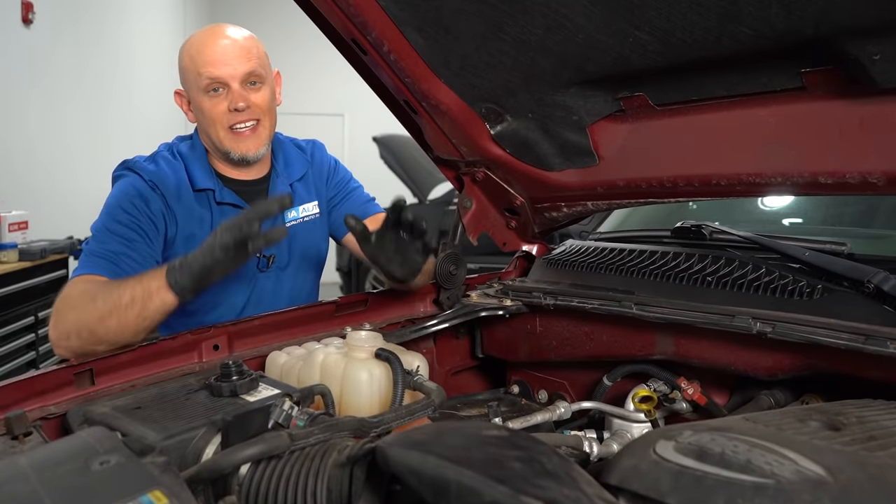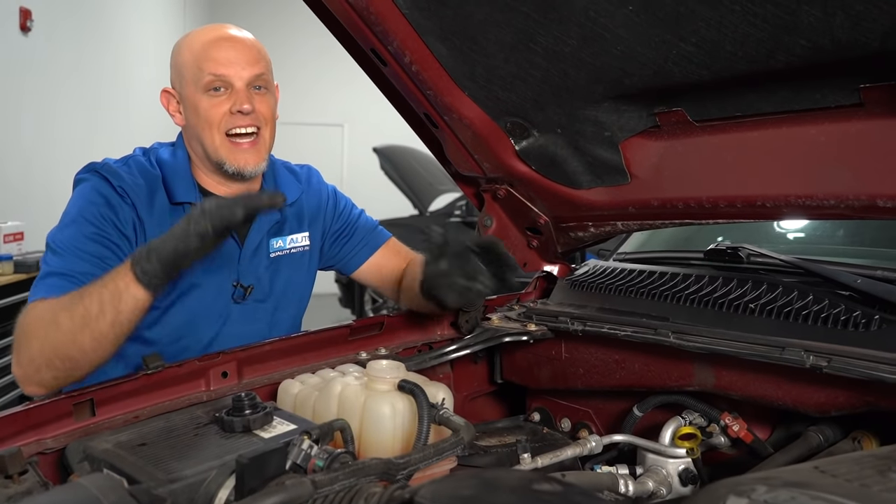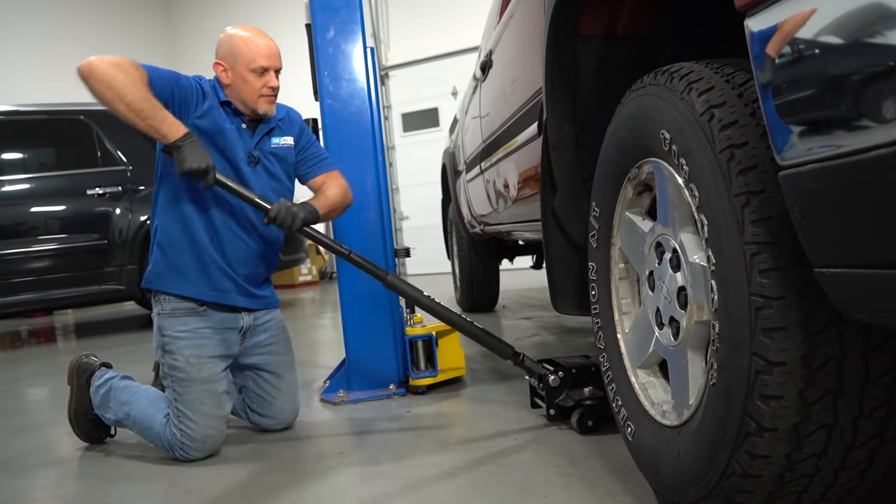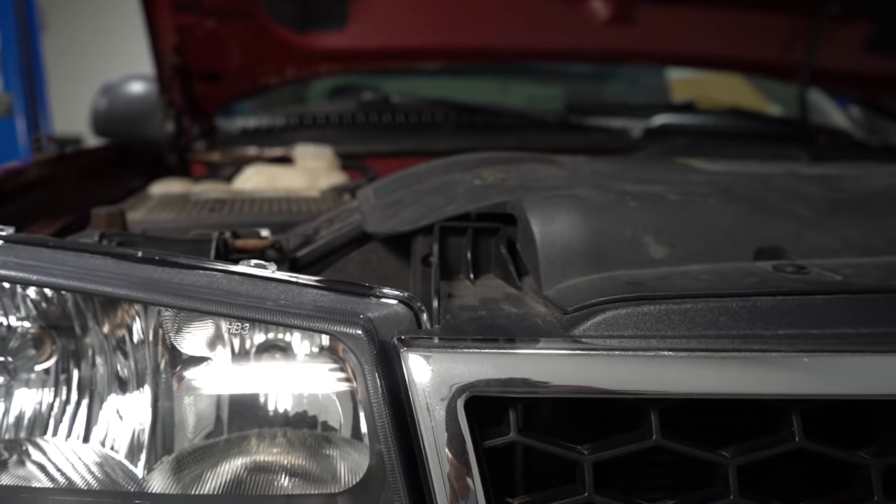Another trick that works once in a while is raising the coolant fill as high as possible — whether you park the vehicle on a hill, jack up the vehicle, or even use some car ramps.